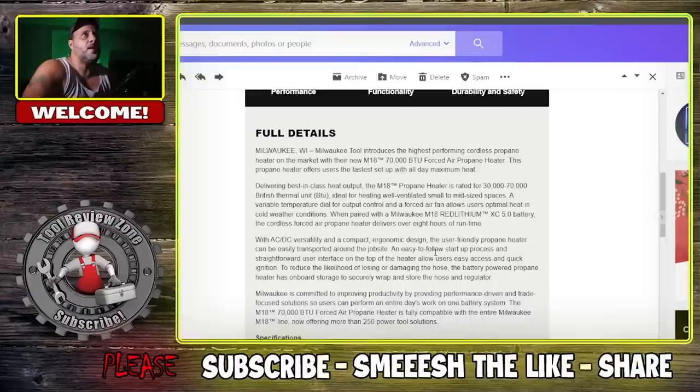Here are the specs. This is going to go from 30,000 BTU on low up to 70,000 BTU. It's a 70,000 BTU forced air propane heater offering the fastest setup with all-day maximum heat. They're not the only ones — Ridgid has one too and I use the Ridgid one all the time; it's a very good heater. I'd imagine this is probably pretty comparable.